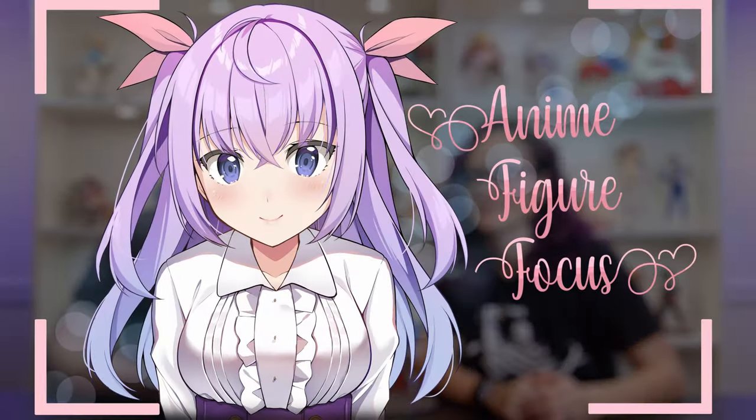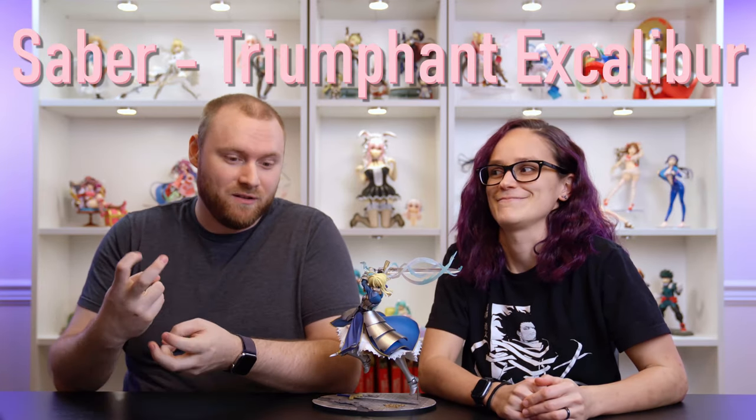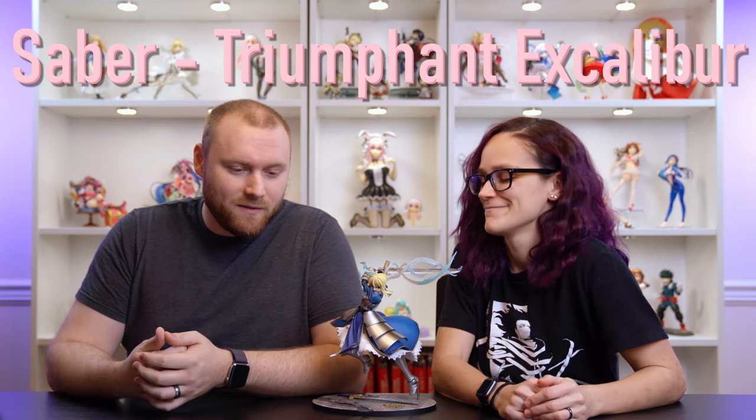Welcome to Anime Figure Focus, the channel where we talk about our anime figure collection. I'm Eric and I'm Amanda. Today we're reviewing Saber Triumphant Excalibur Edition by Good Smile.